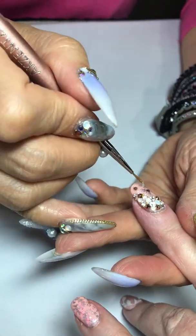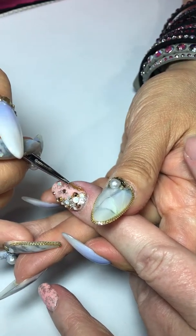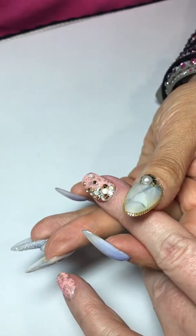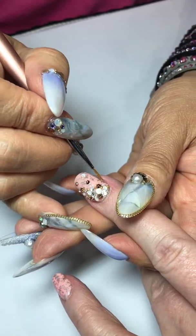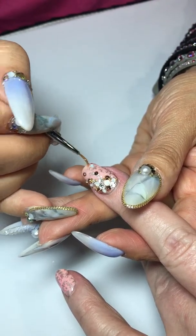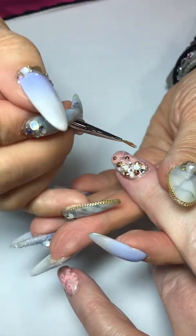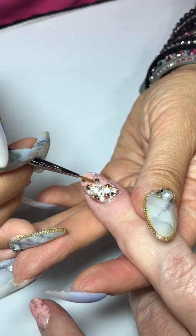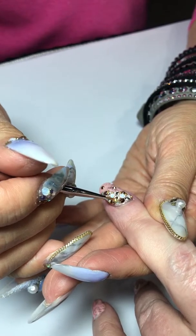Just finish the surface like that. You are putting the top gloss on the rest of the nail — right, right — and make sure the Shine On kind of goes against the stone like that, and then just spread it out to make it even.